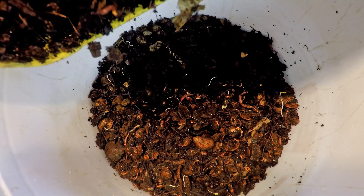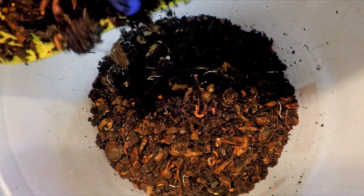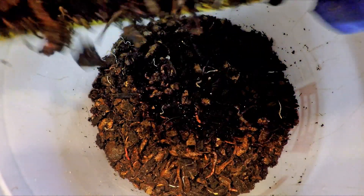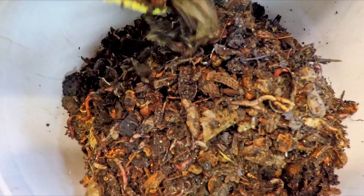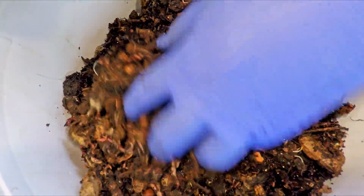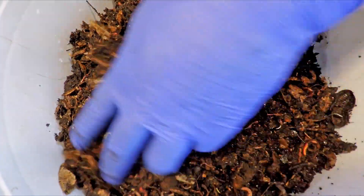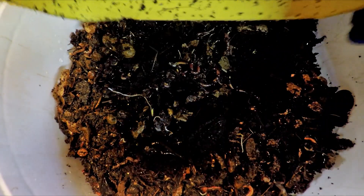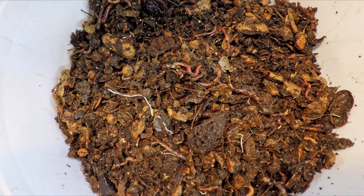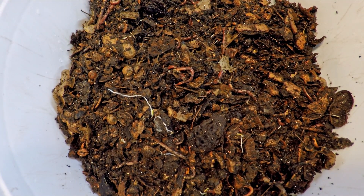My assumption here is that the stuff is loaded with cocoons and I'd like to see not only the retrieval of these straggler worms — all adults — but also all of the ones that are still yet to hatch in this material. Man, I can't believe this filled this bucket up this high. I didn't realize there was so much material inside this yellow box. Let me see if I can scrape out the little bits that remain.